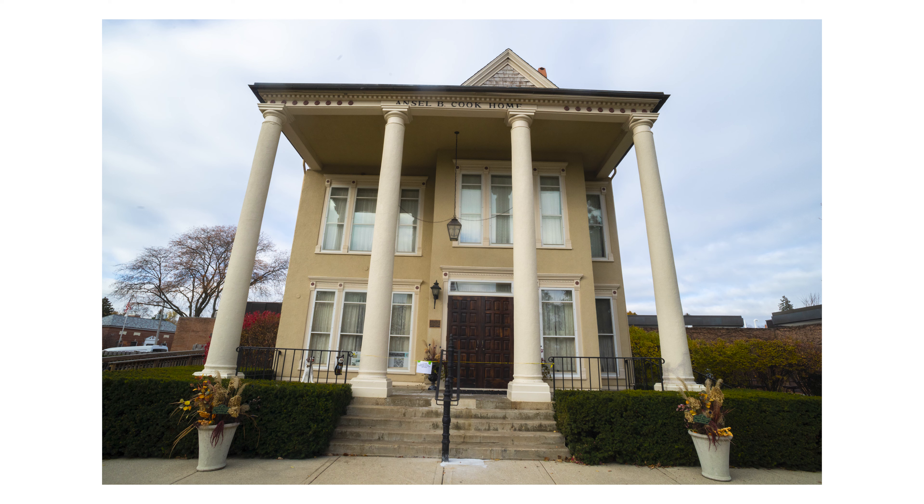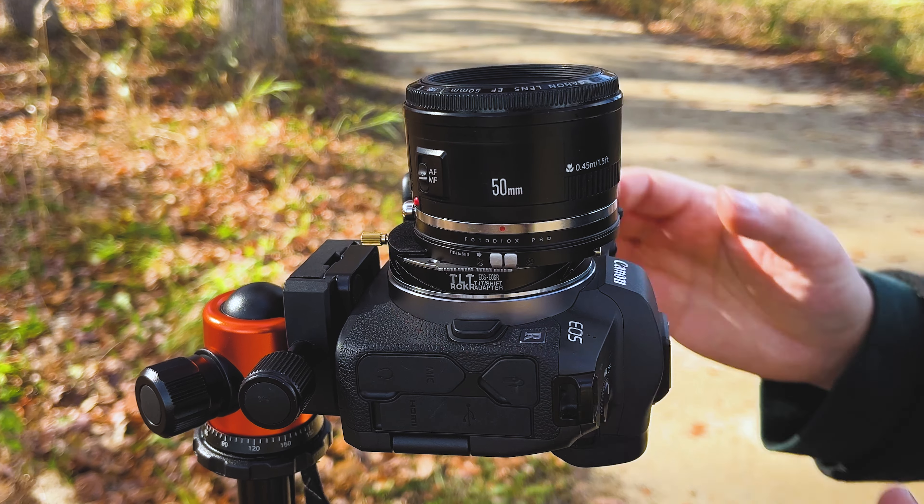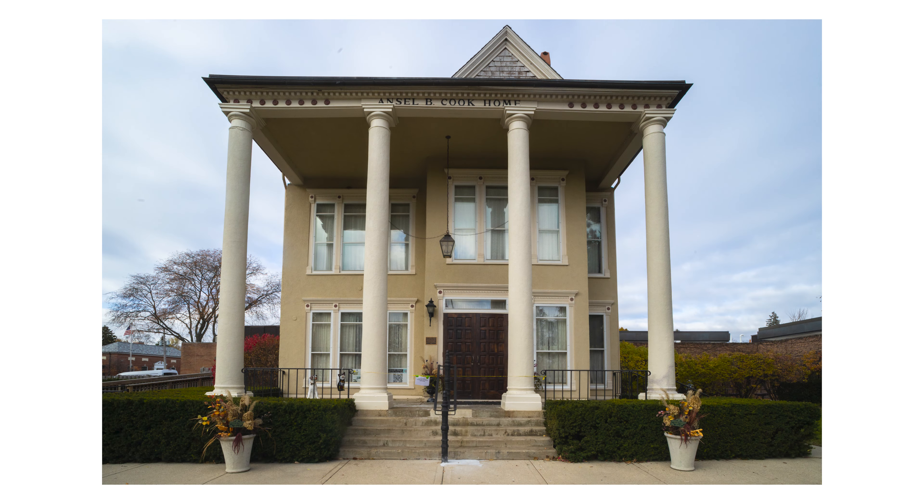Shifting is a great tool for perspective distortion correction. Let's say you're pointing your camera up at a tall building — you're going to see those leading lines going up, slightly distorted based on where you're standing. But with a little bit of shifting, you can actually correct these lines and make them more straight for a more pleasing architectural shot.